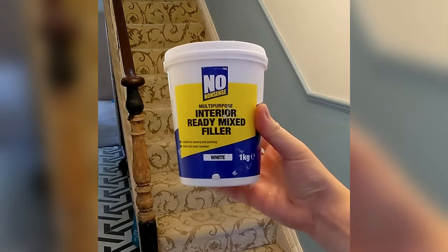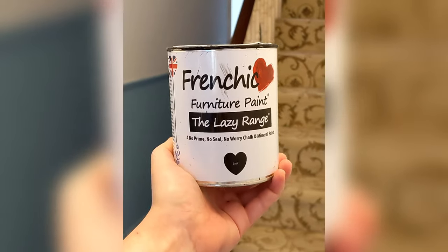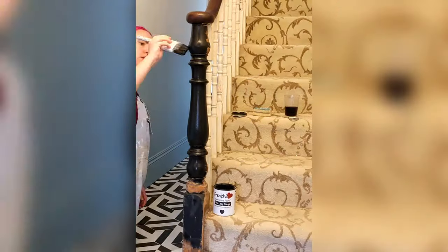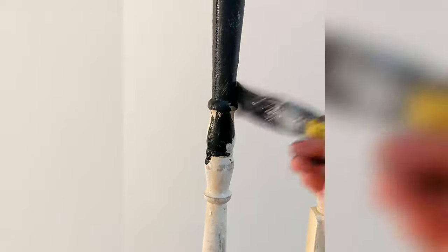Months later, once the hallway renovations had progressed, we went back to the newel post, filling all those little nicks. I then painted it in this lovely self-priming paint from French Chic — it looks so smart and has such a nice finish. I used it on all the spindles too. It's quite a fiddly, messy job — I used a small paintbrush and did about three coats.